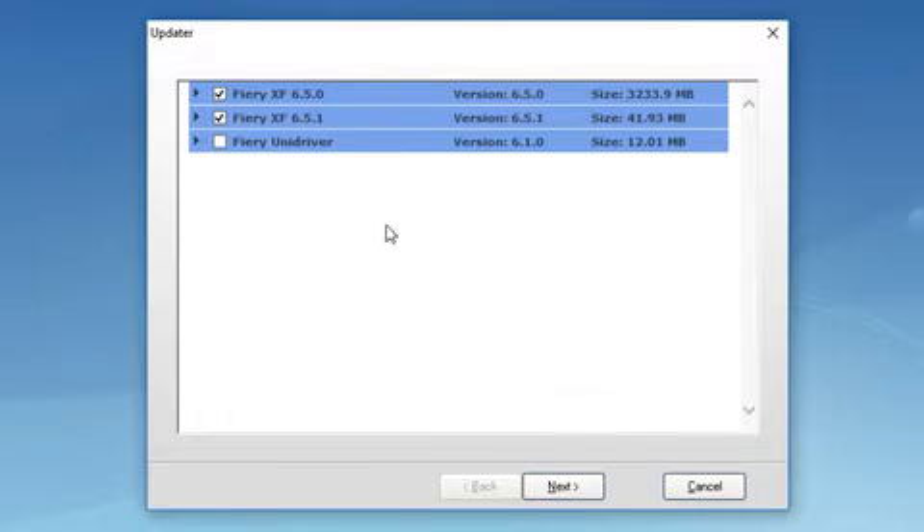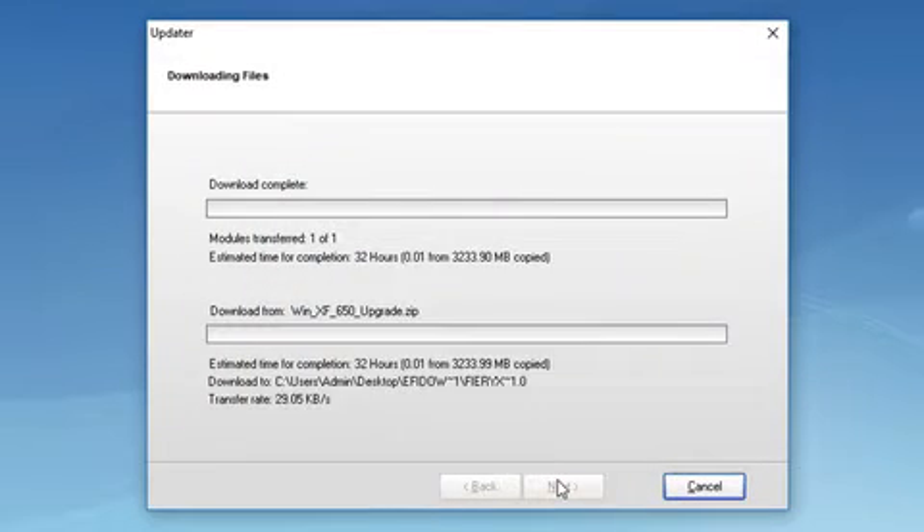Select the checkbox of the update that you want to install and click Next. Updates must be installed one at a time, and if more than one update is available, make sure that you install the oldest update first. Follow the on-screen instructions to download the update files and to complete installation.